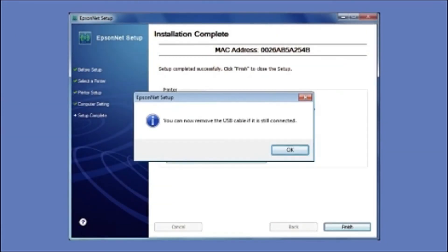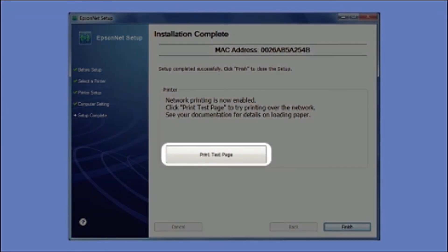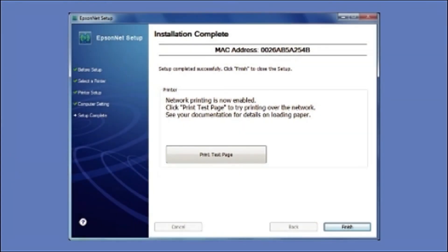When you see a message to remove the USB cable, disconnect it from your computer and from your printer, then click OK. Click Print Test Page. When the test page prints, you'll know you're successful in setting up a wireless connection.